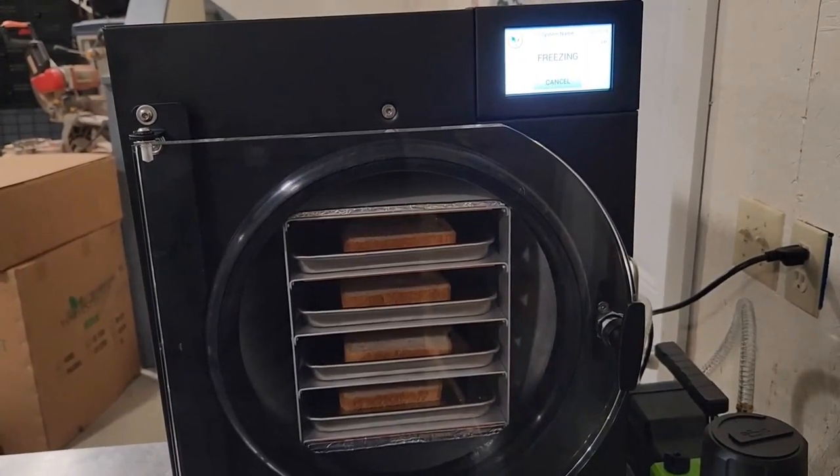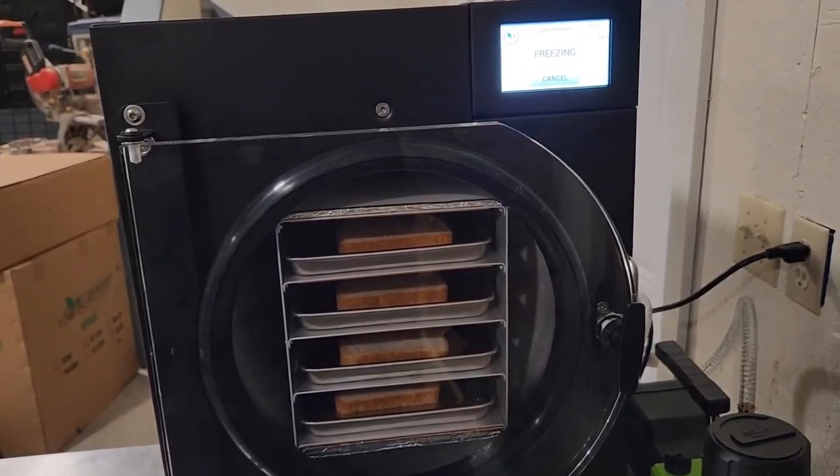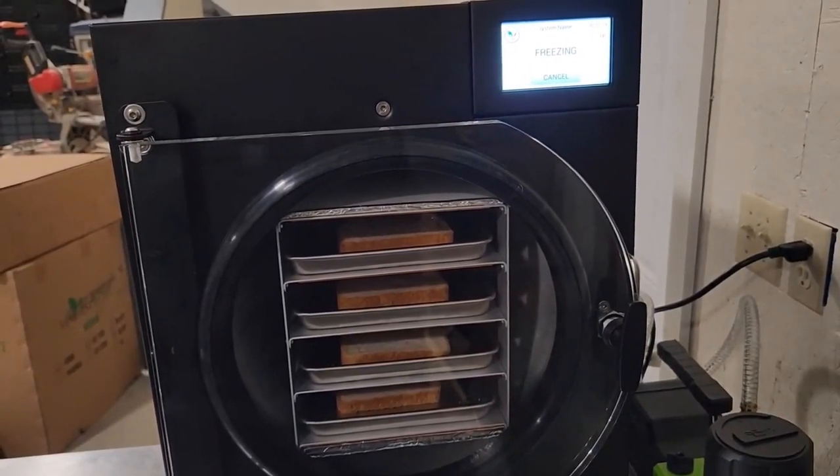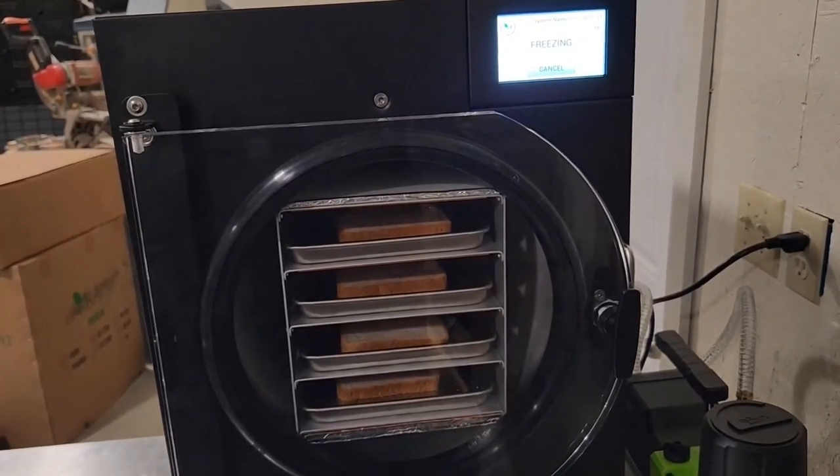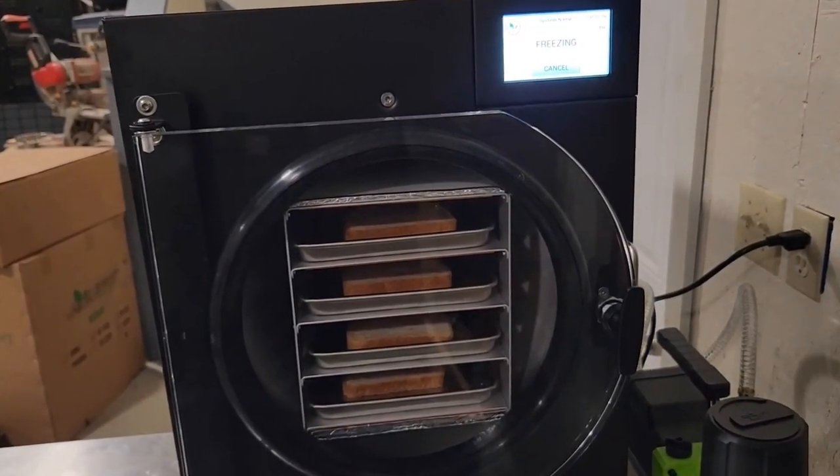The bread run is going to take a lot of the smell out of the machine and hopefully we can make a good run tomorrow. We'll keep you updated.